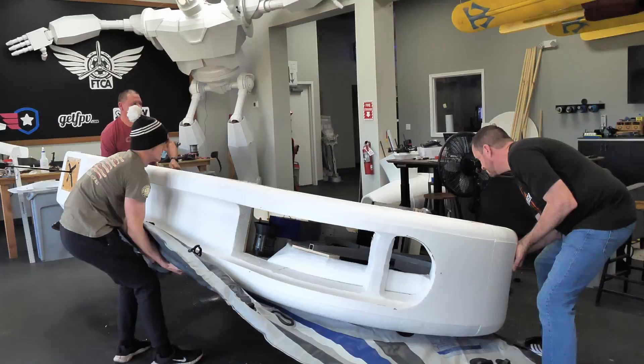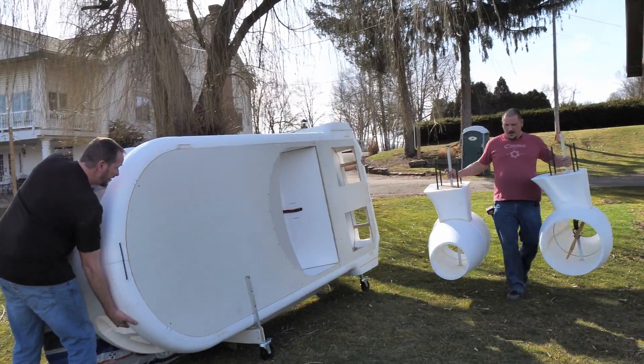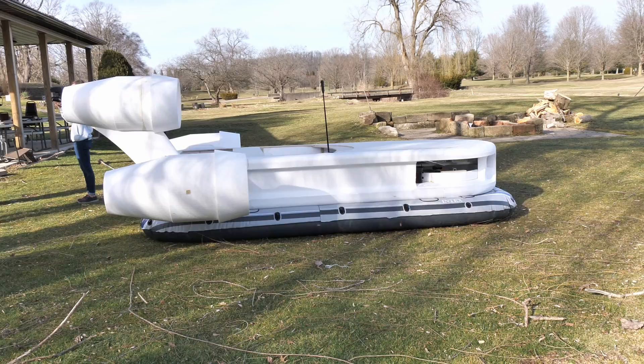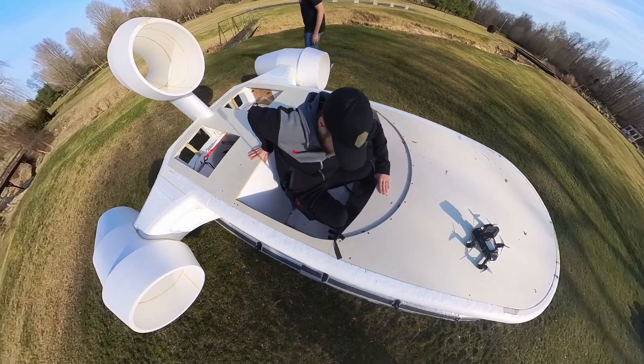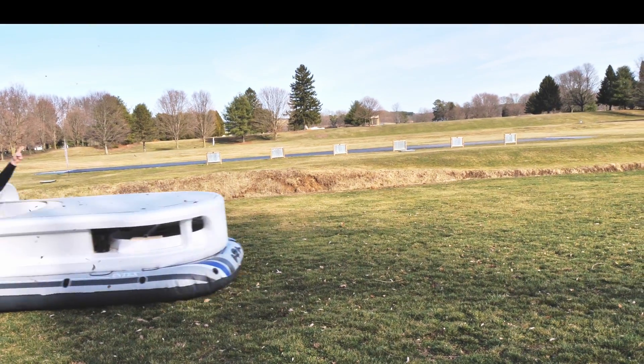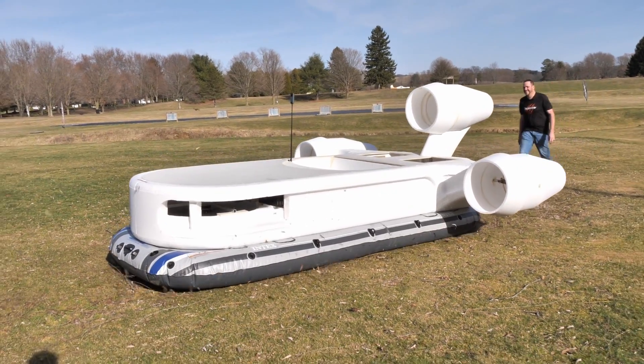If you guys tuned in last week, you saw that we finally got to bring our hovercraft out for the first time. Now for safety reasons, we didn't want to try to drive this — we wanted to have it done through a radio link. We had tremendous success with the power of the bags and the ability to hover, and we even got to carry Stefan around.